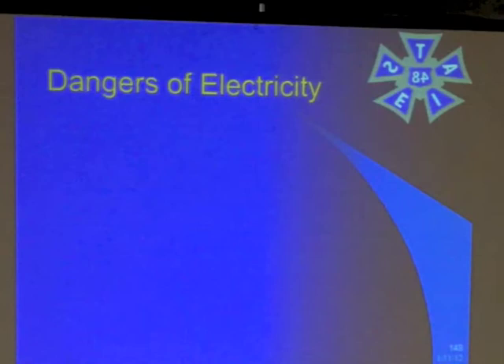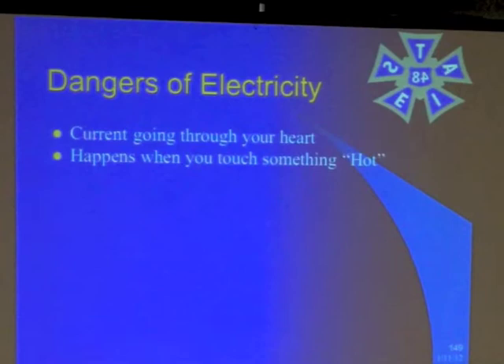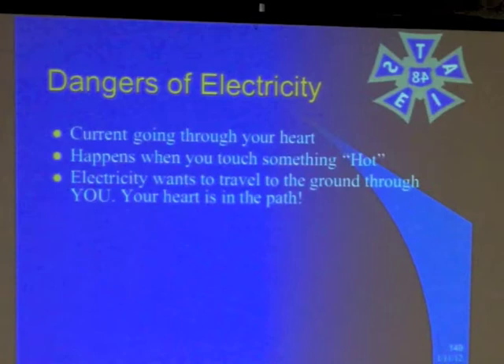Here are some real dangers. Current going through your heart happens when you touch something hot. It makes a path — and where does it want to go? Into the ground, because that's the path of least resistance. It's going to seek the earth and go down through. If you touch something, it makes a path right through your heart. We're always using our arms to interact with electricity, and when we do, we create a path through our chest, down through the ground, and the heart is right in the way. It takes less than half an amp to stop your heart.